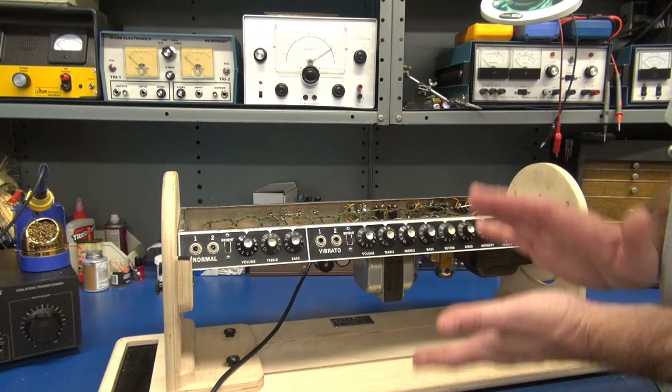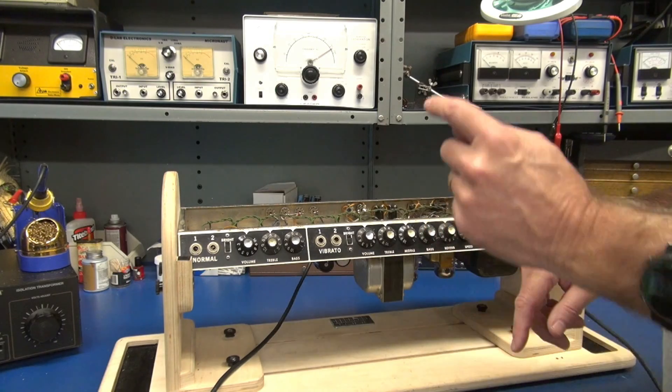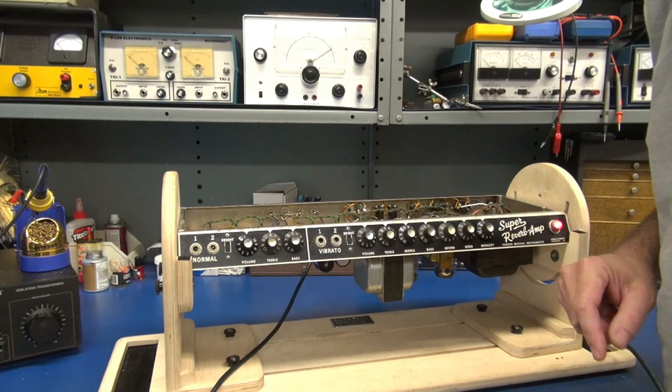So initially when I heard this, I said it's missing the 100 ohm balancing resistors on the filament lines. So let's take a look in there and see if that is what the problem is.